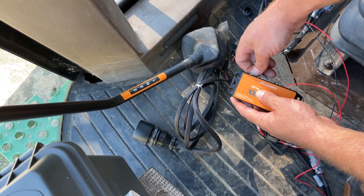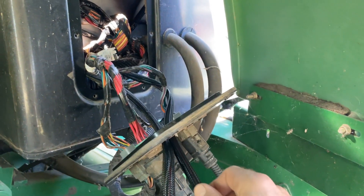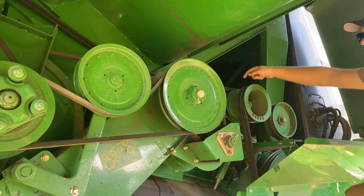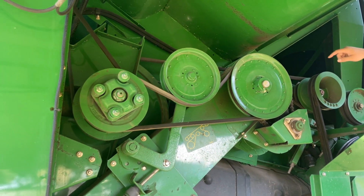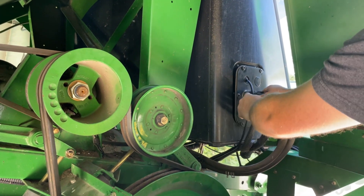Connect the GPS wire to the yield monitor ECU. Yield monitor wiring will need to be routed outside of the cab towards the clean grain elevator. In this install, we exited through a bulkhead and joined to the main wiring path of the combine.